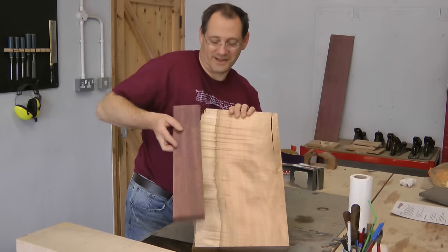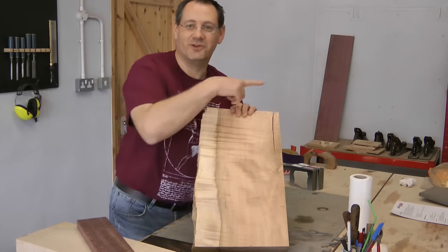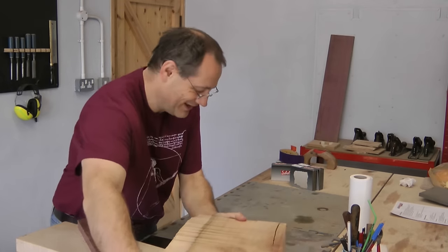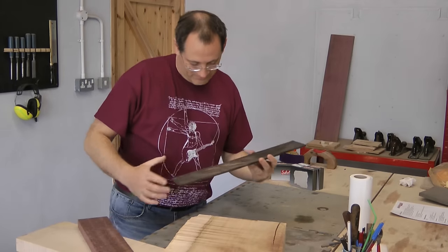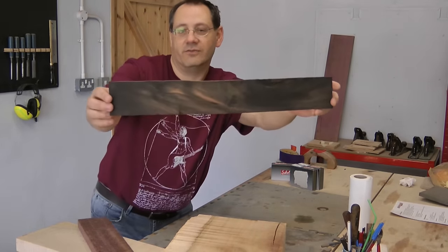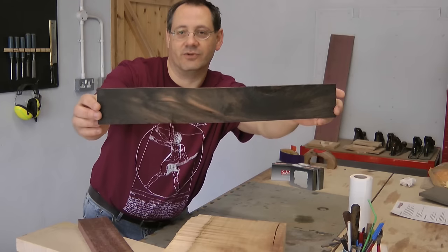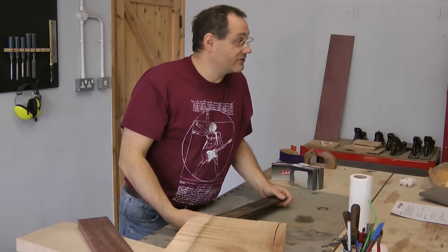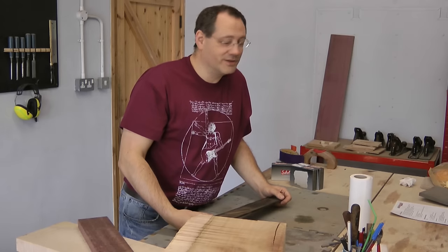Christopher is looking approvingly at me off camera, at least for the time being. The last bit is the fretboard, and we found a very nice bit of ebony with a really interesting pattern. So there we go - those are the first elements, and next I think we'll be chopping them into small pieces, trying not to chop my fingers into small pieces.